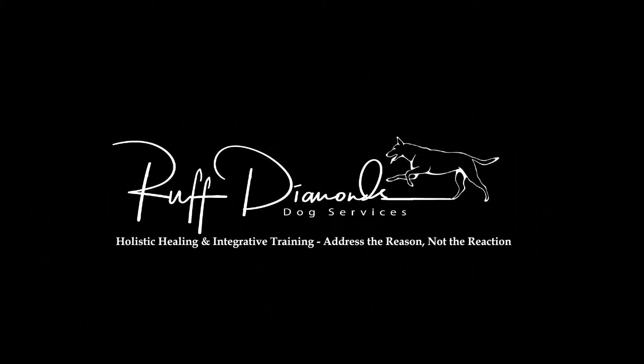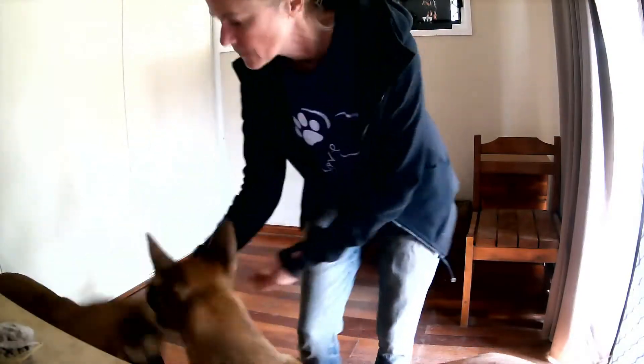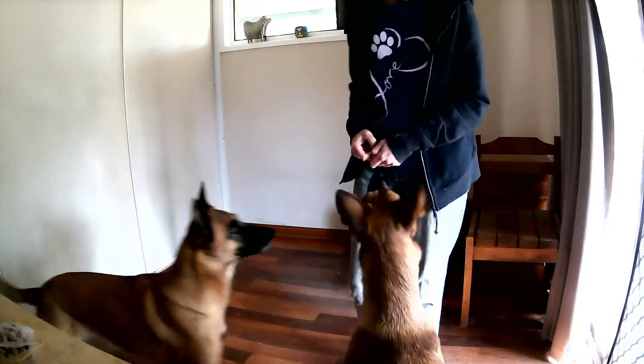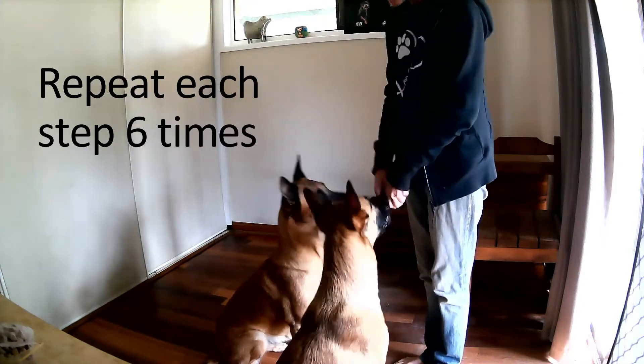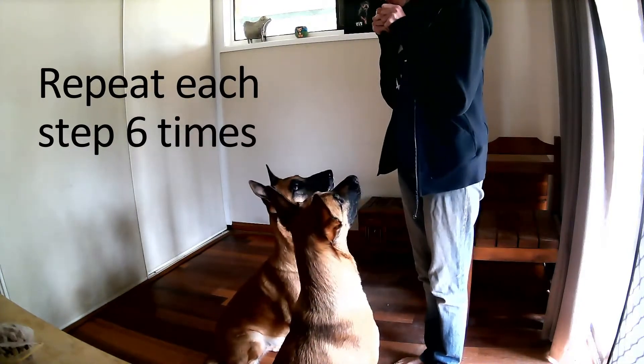Today we're teaching you how to get your dogs to focus on you. Have food on each hand — it's not ideal with two dogs, but that's okay. These dogs know what's expected. Draw the food up your body and wait for them to look you in the eye. You've got a split second — say yes and reward.